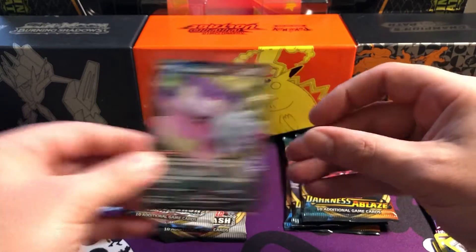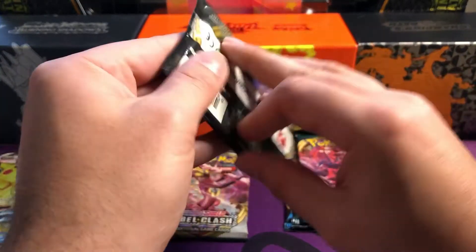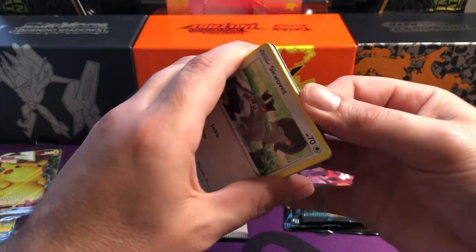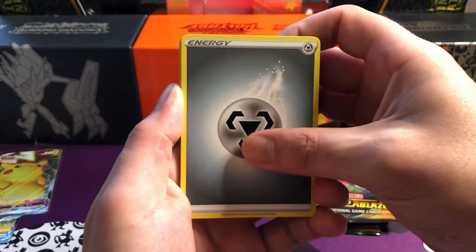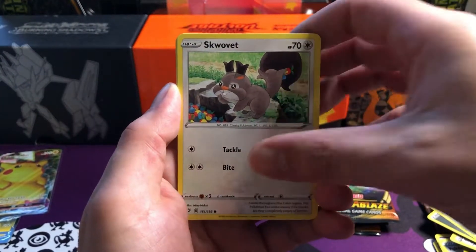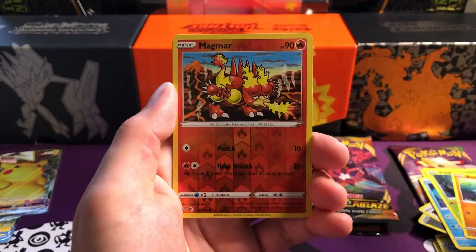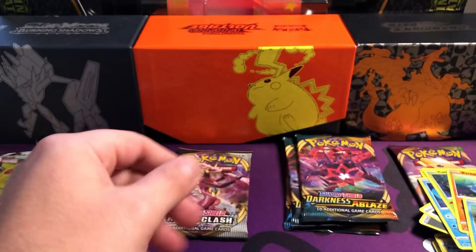Nothing too hype for my personal collection at the moment, still pretty hype for the Pikachu though - that's a decent hit. We'll press on to make sure this video doesn't get too long because there are a lot of packs to open. We'll jump into a Rebel Clash - I personally have never understood why people give it a bad rep. It's not like it's Crimson Invasion or anything. We've got Barboach, Arrokuda reverse, Magmar, and just a Sableye. Lovely art though.